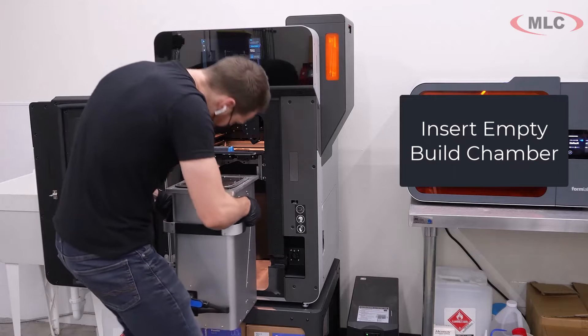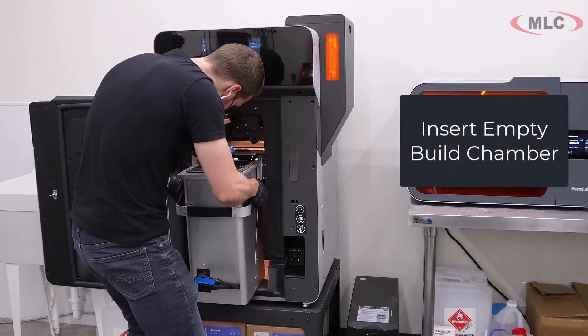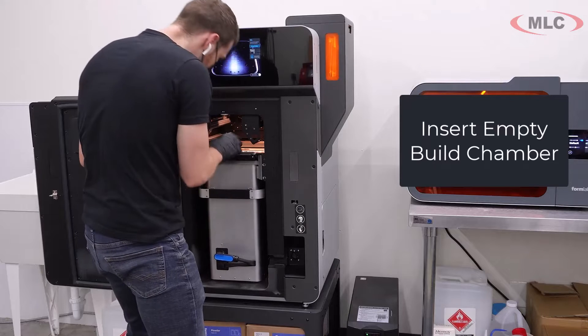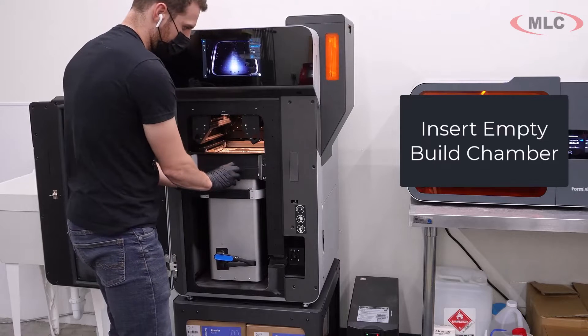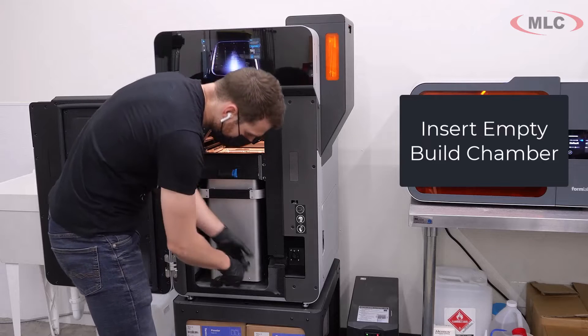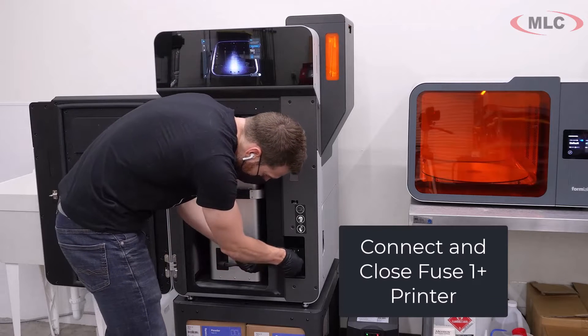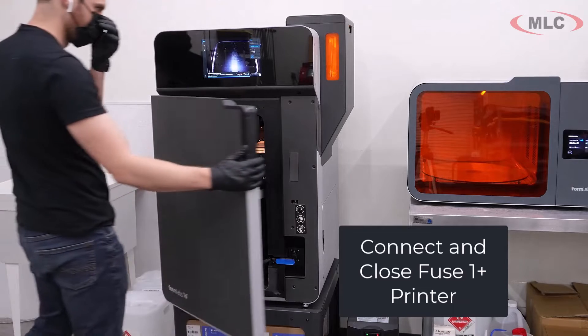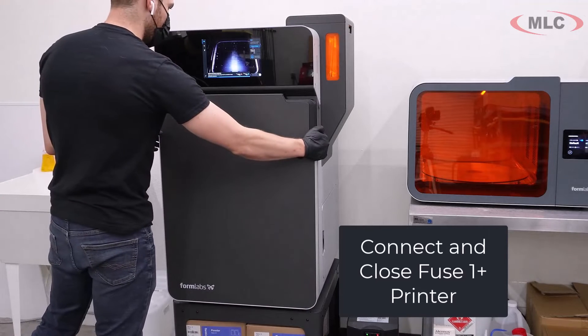It's not like a build plate like on the Mark Forged. The plate is inside the chamber and the chamber has a lot of internal components. You'll see we're going to plug that in so that we can monitor everything and kind of heat the internals.